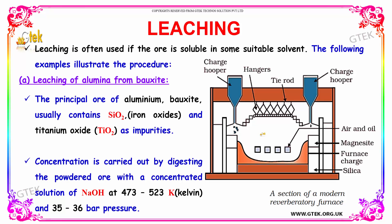I am going to show it now. The principal ore of aluminium, bauxite, usually contains iron oxides and titanium oxides as impurities. Concentration is carried out by digesting the powdered ore with a concentrated solution of sodium hydroxide at 473 to 523 Kelvin and 35 to 36 bar pressure.